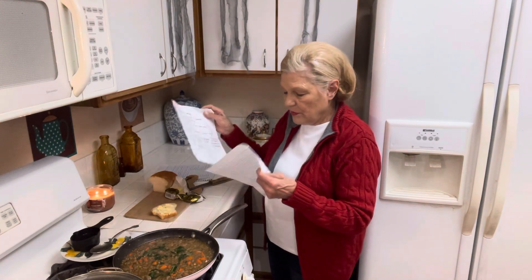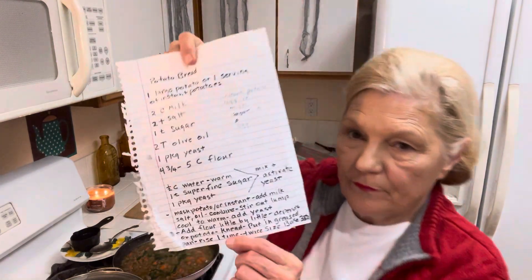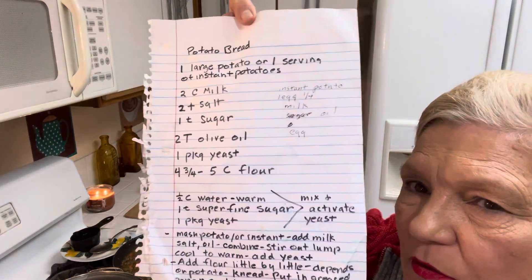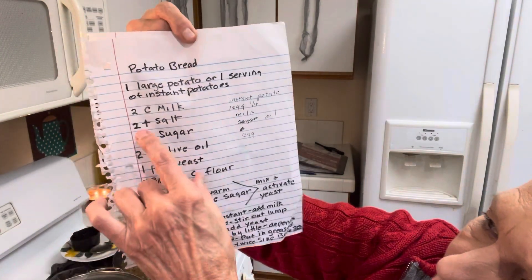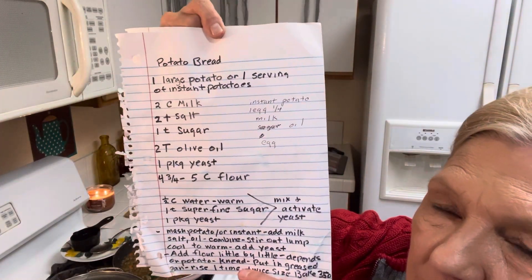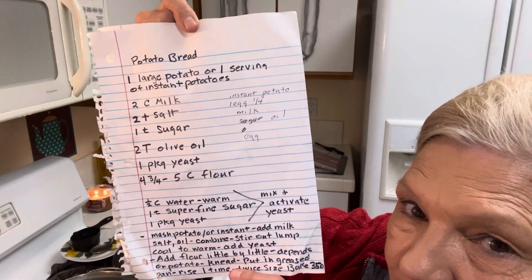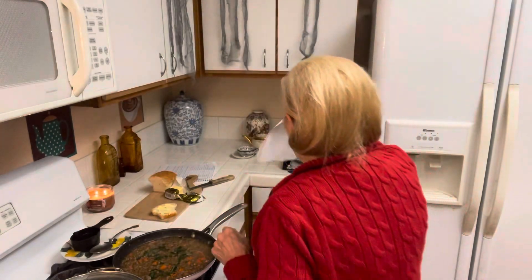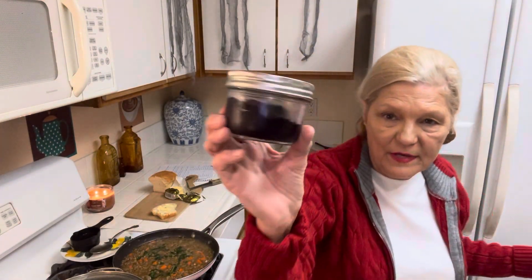Now let me give you the recipe for the potato bread. I've done many videos on this, so I'm just giving you the recipe. I used eggs so I decreased the milk by a quarter cup. I usually make a half batch because this makes a lot. And then to go with my bread I made blueberry jam.